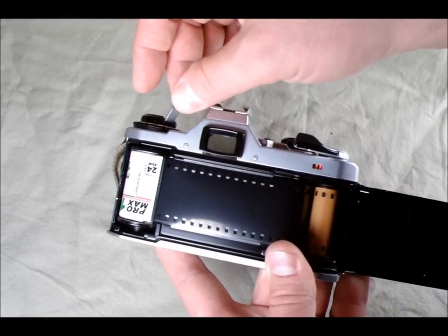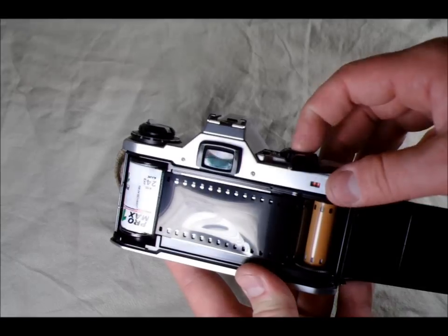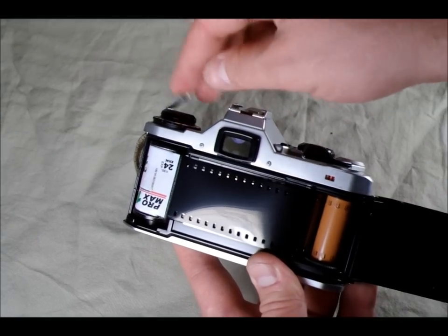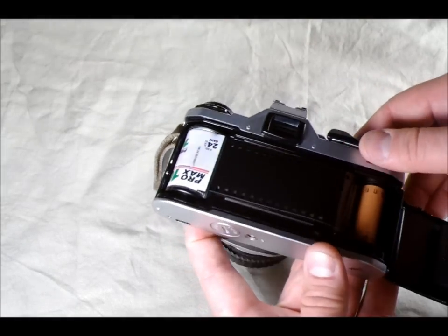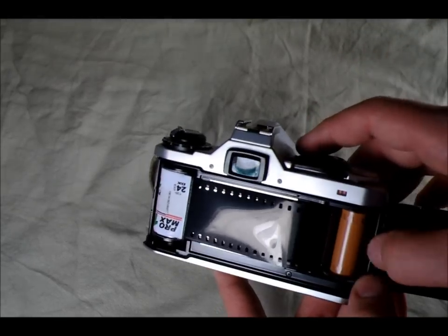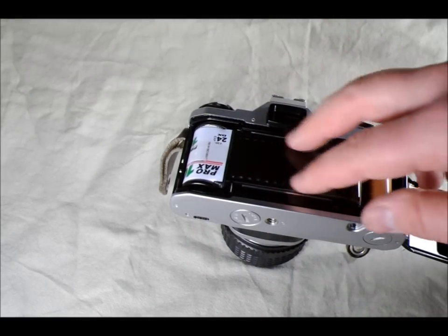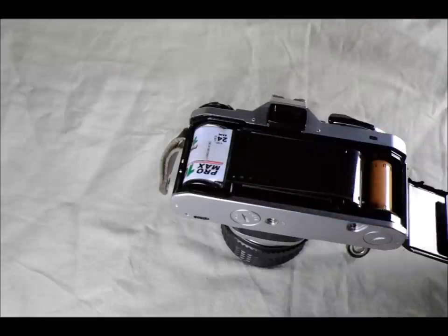One thing to bear in mind: tighten the film until there's no slack, but don't over-tighten it. Just tighten until you feel a little bit of resistance. When you take a picture or advance the film, you can see the spool spinning — that lets you know you've loaded the film correctly and it's being taken up on the spool. After you take a picture the shutter activates and you advance it to the next frame. There are no set frames on film — the image is 36mm wide, it advances 38mm, leaving a 2mm gap between frames.